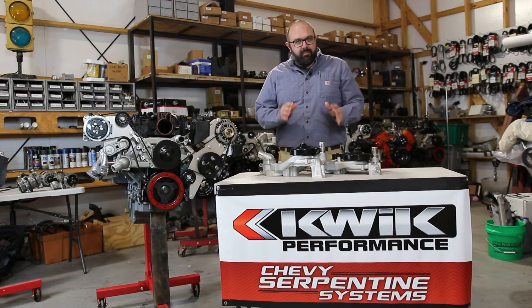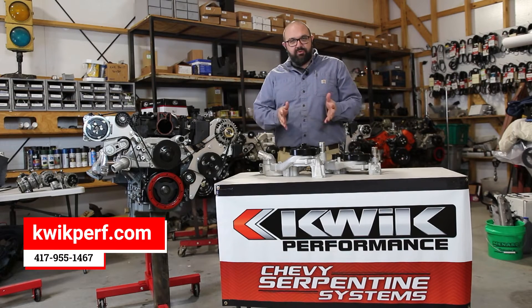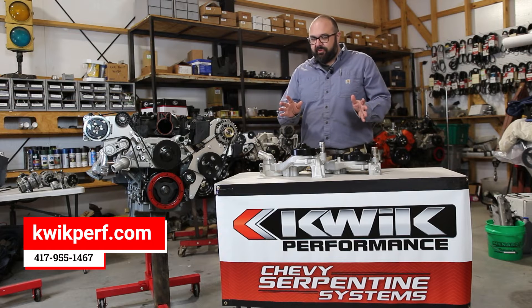Welcome to the Quick Performance Engine Lab. We're talking about water pumps today. We offer Gates water pumps and we have two different flavors.